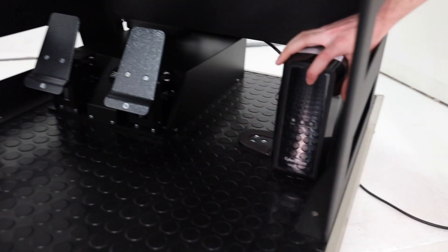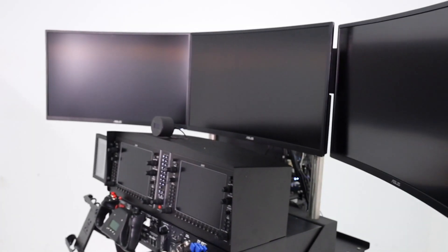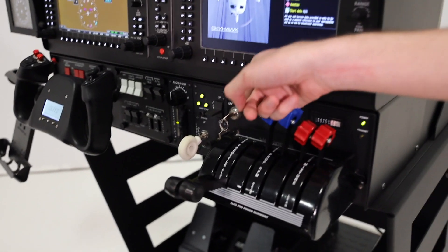Once everything's plugged in, go ahead and plug the main power that comes out the back into the wall, and we'll go down to the battery backup. Hold it until you hear one beep and the sim will start up. Before powering it up, make sure the power for the control-loaded yoke is on, and the key for the pro panel is in the on position.